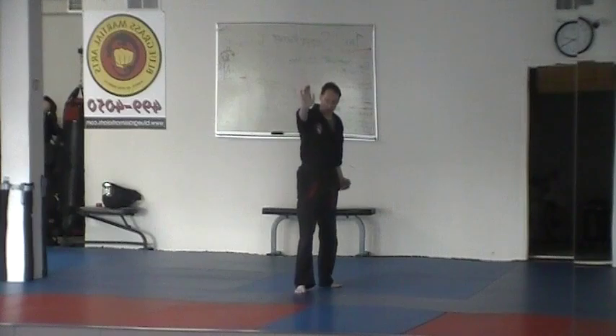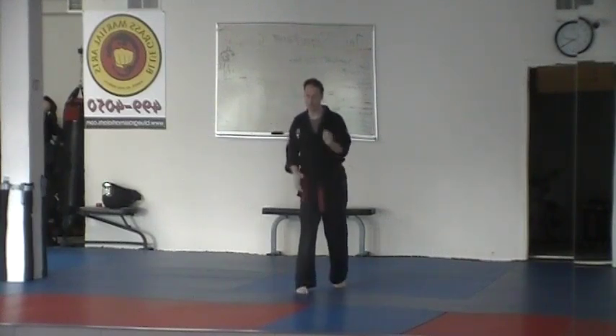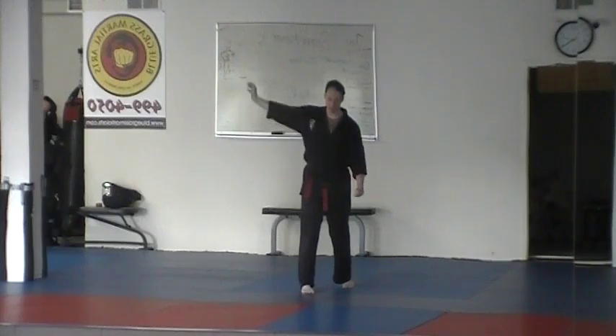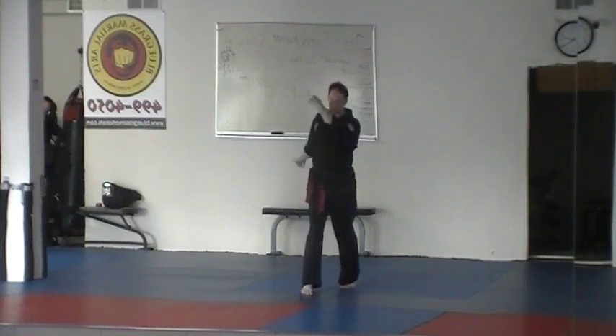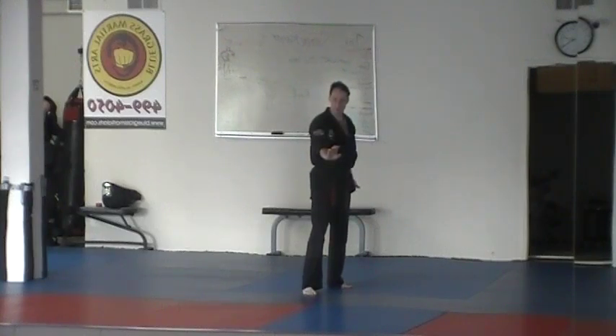Then we are going to heel palm. Assuming that temple shot does its job and brings them down a little bit, the heel palm can either hit to the nose, or if it has bent them forward — which is what the technique assumes — we are going to hit the back of the head with this downward heel palm. So it goes backfist followed by downward heel palm, to the back of the head, or can be to the nose if needed.